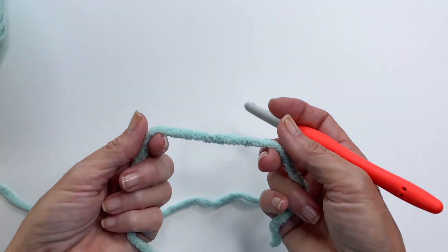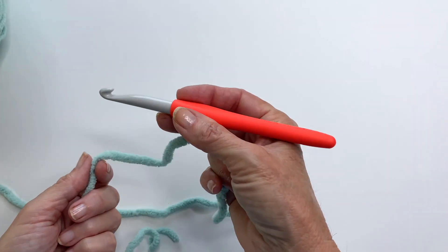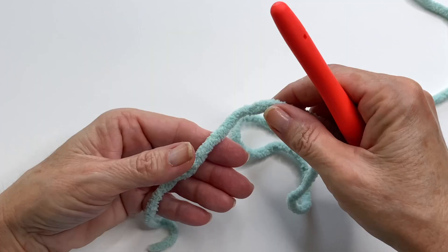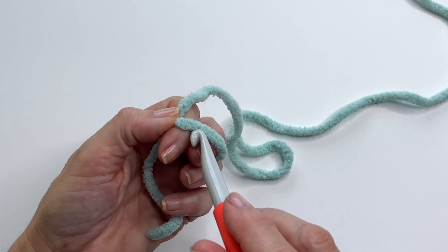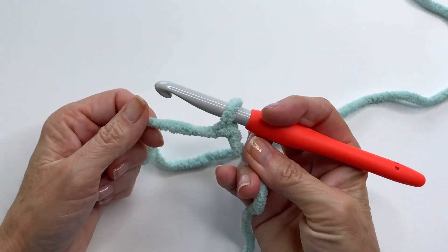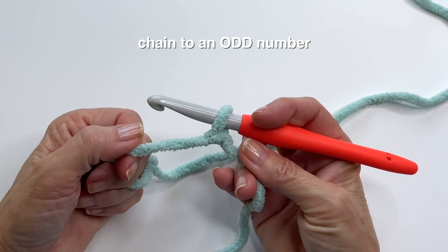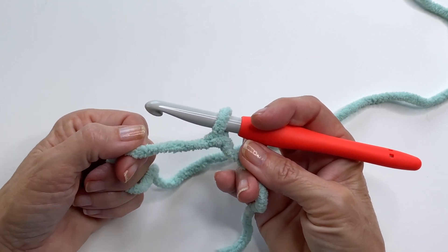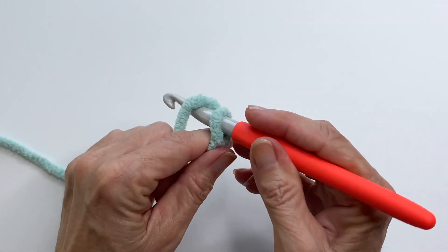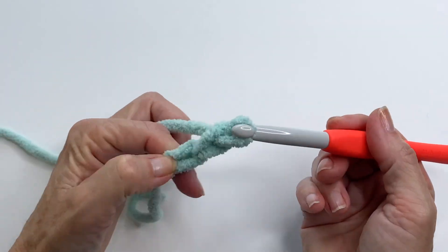For the tutorial I'm going to use a solid color with a nine millimeter hook so you can get a really clear idea of the stitches. To begin, add a slip knot to your hook and make a chain with an odd number. For example, the blanket you see today I started with a chain of 61. For the sample I'm just going to start with a chain of 15.